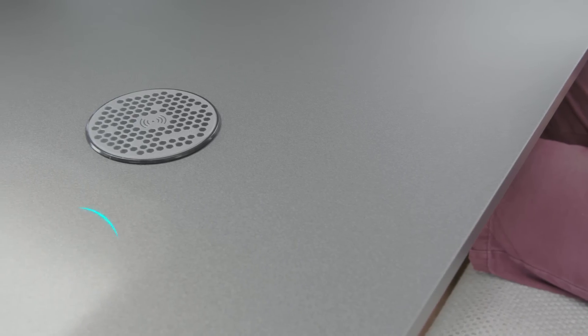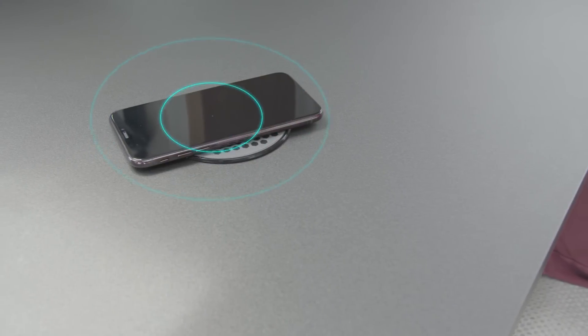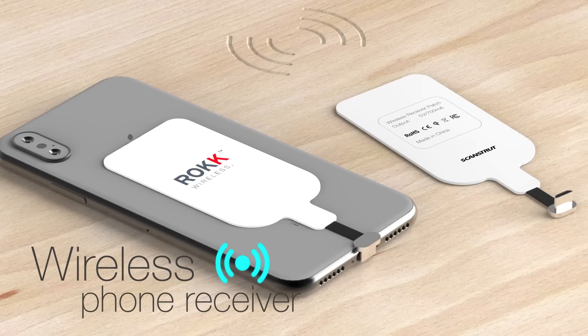If your phone is Qi enabled — for example a Samsung S6 and iPhone 8 onwards — then your phone is ready to go. If not, then you can use a wireless phone receiver, which enables your phone to wireless charge.